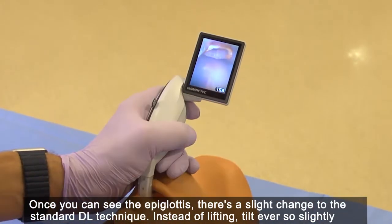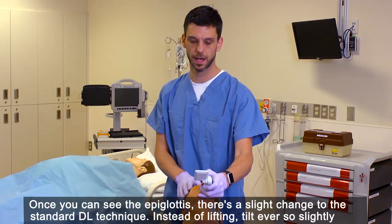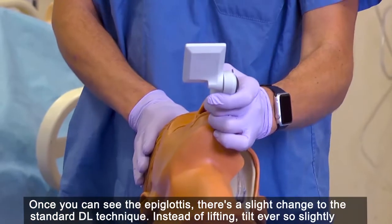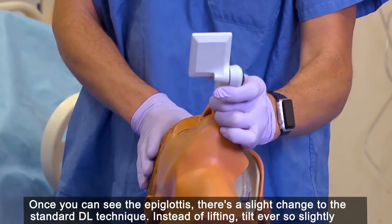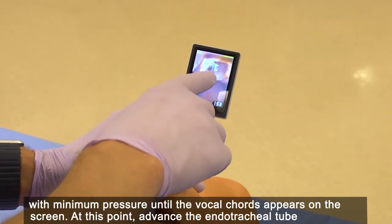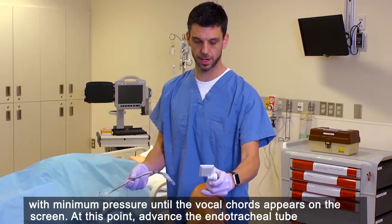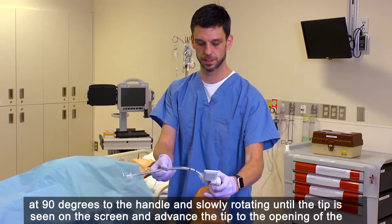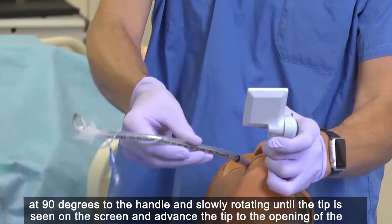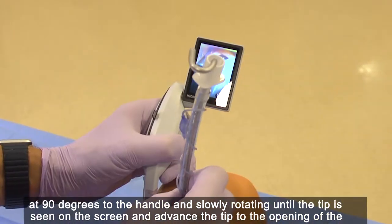Once you can see the epiglottis, there's a slight change to the standard DL technique. Instead of lifting, tilt ever so slightly with minimum pressure until the vocal cords appear on the screen. At this point, advance the endotracheal tube at 90 degrees to the handle and slowly rotating until the tip is seen on the screen.